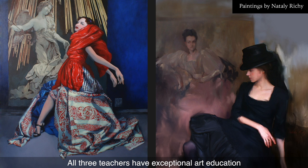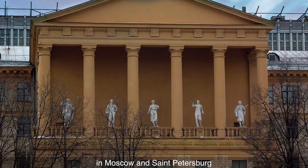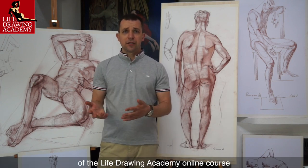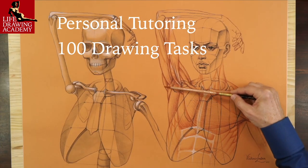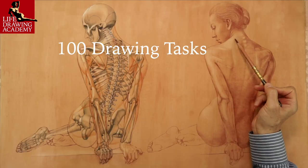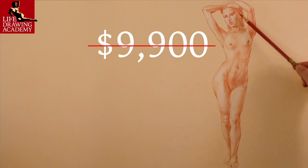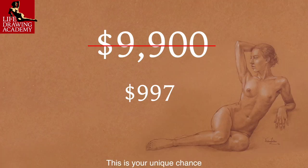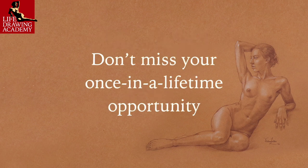All three teachers have exceptional art education and spent many years practicing and teaching art. The drawing techniques and methods we teach are the same as students learn in the best art academies in Moscow and St. Petersburg. In addition to all the benefits of the Life Drawing Academy online course, you will receive one-on-one personal guidance from Academy tutors, who will teach you traditional drawing skills and 100 drawing tasks. Every task will have in-depth instructions, including several discussions, critiques, and pieces of advice on improvement. The value of such tasks is $99 each, which is $9,900 in total. However, for a limited number of students, we offer this course for only $997. This is your unique chance to get unlimited personal tutoring at a tiny fraction of what it really costs. Don't miss your once-in-a-lifetime opportunity. Enroll now!